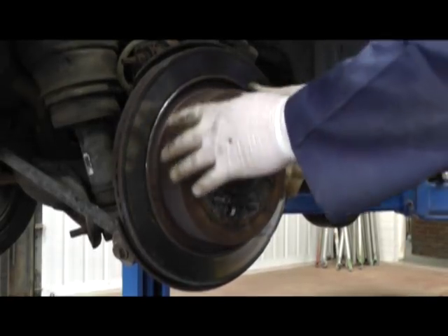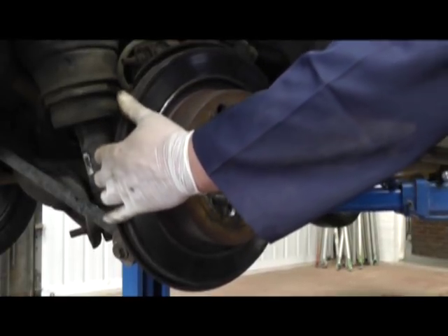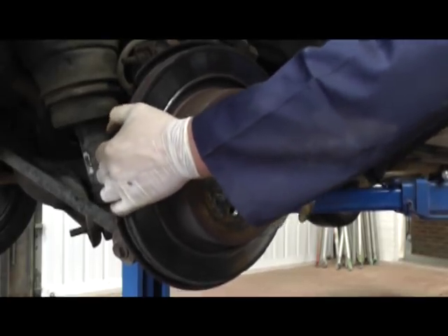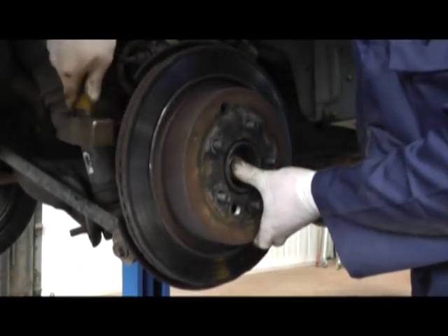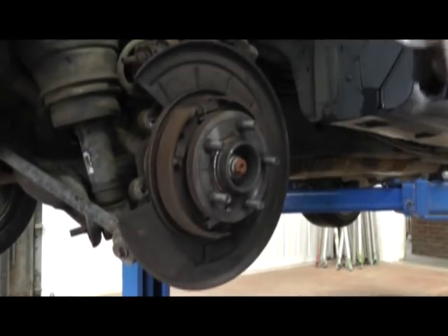This will take a bit of coming off and you'll have to tap with a hammer. It might be corroded on a little bit but it should pull off — like so.